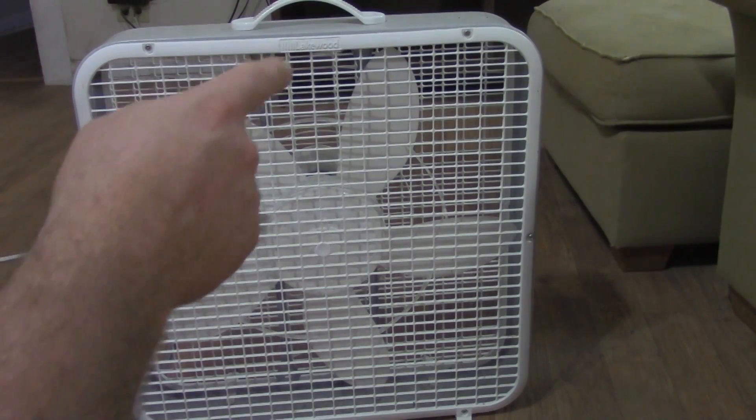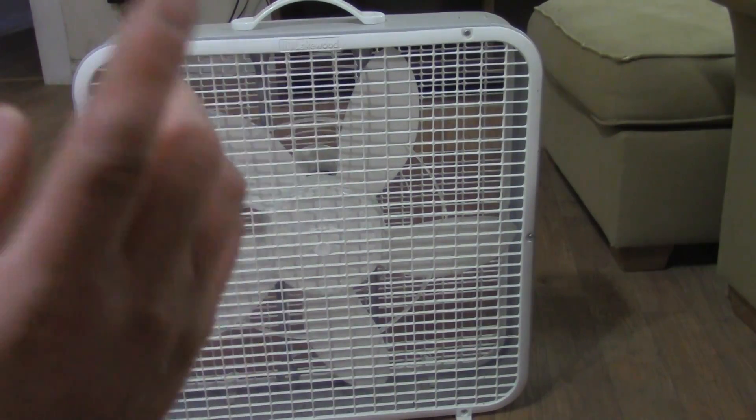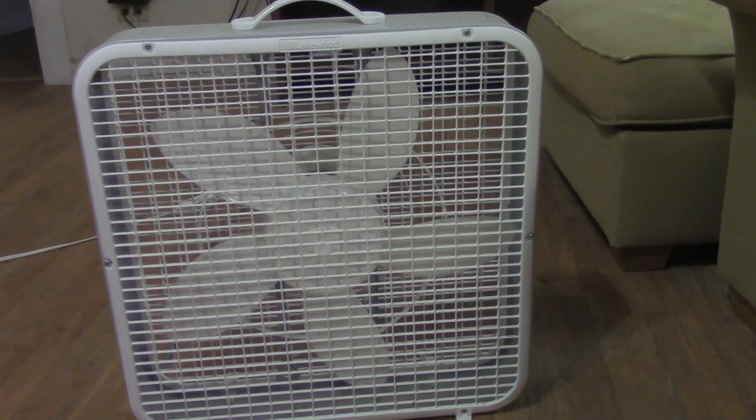Let's see if this piece of shit can start after being stored in the attic for eight years. As I mentioned before, I've never ever used this fan except to do harassing videos. This fan has been stored in my attic for eight years in hundred-degree weather — maybe up to a hundred and fifty degrees, since attics get so hot in the summer. Let's see if this will start up.